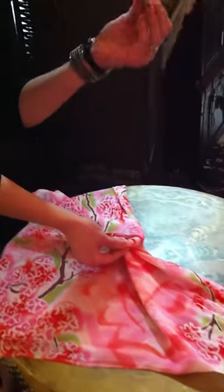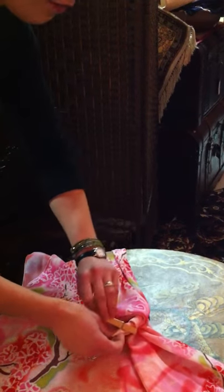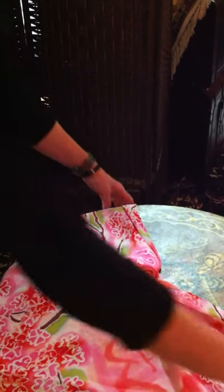You're going to take a pin — this can be a clothes pin, your daughter's little hair pin, maybe some sort of paper clip — and just pin that down. That's going to stay in there while you're wearing it.